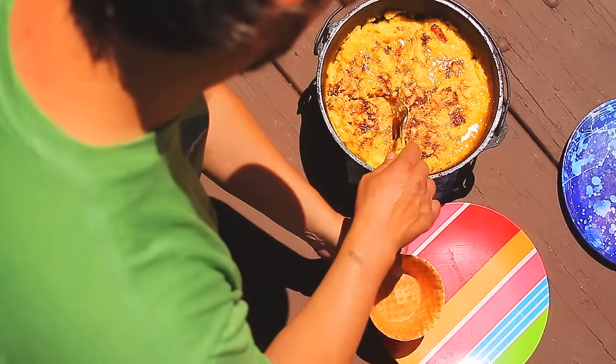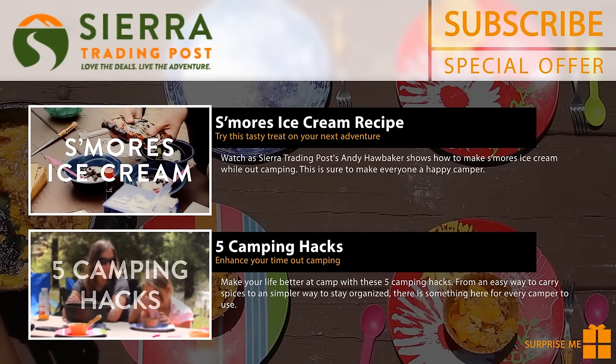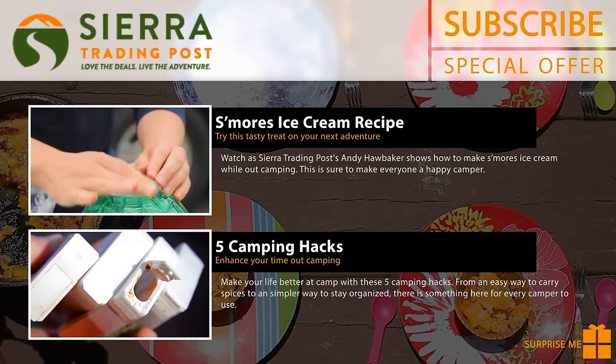Once it's done, it's time to sit back and enjoy. We hope you enjoy this recipe and be sure to check out how to make this delicious homemade s'mores ice cream recipe, or click the link to see a list of our favorite camping hacks.